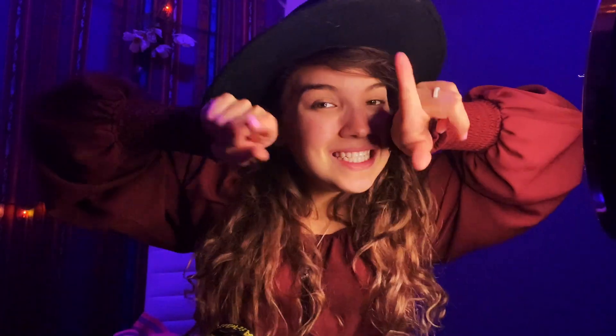So if that sounds like something you're interested in, go ahead and hit the subscribe button and give this video a thumbs up. I do try to post like once a week, if not twice a week, so if that sounds like something you're interested in, stay tuned.